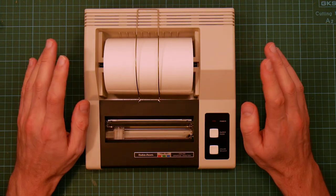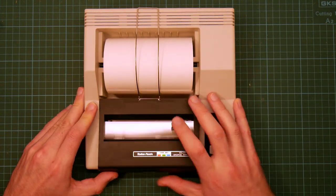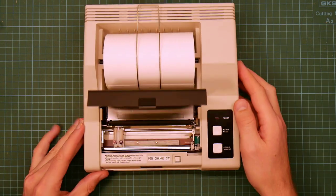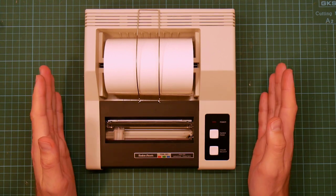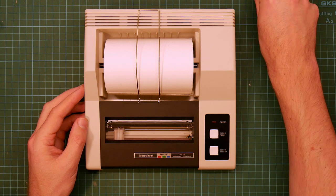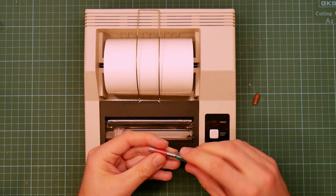There were actually a ton of these made for all the different 8-bit micros. They're all based on the same Alps plotter mechanism, which you can just see through the lid here. Now this is a plotter, not a printer. Plotters work by physically drawing on the paper with a pen. This one uses these nifty little ballpoint pens.